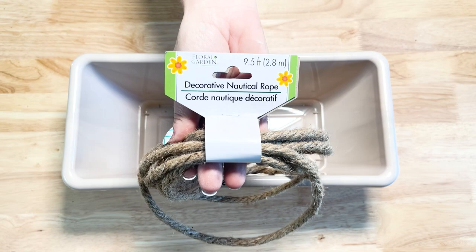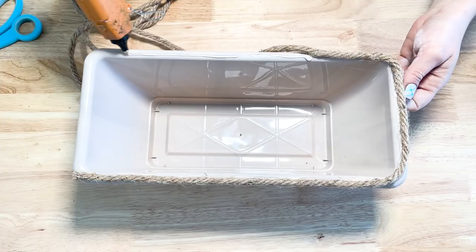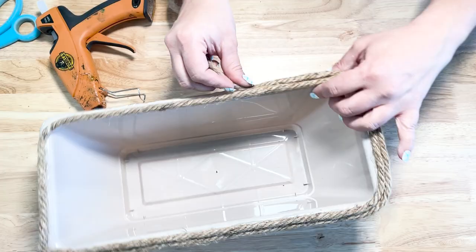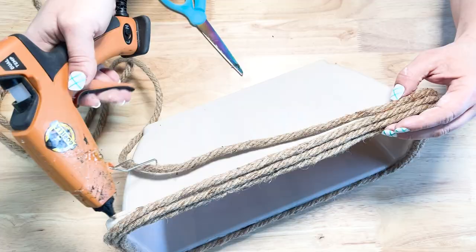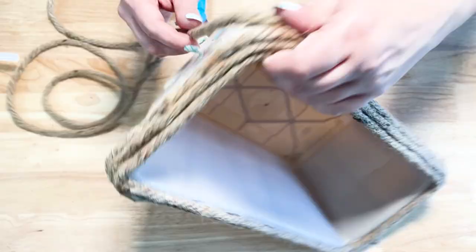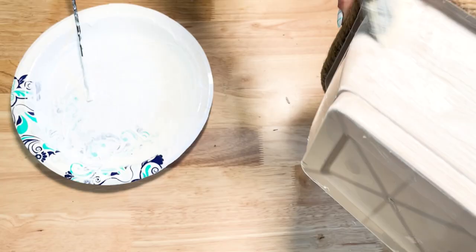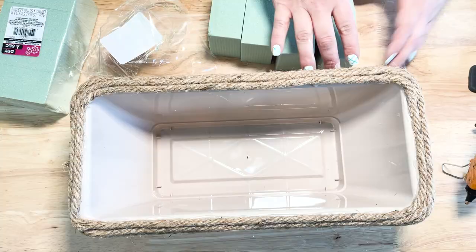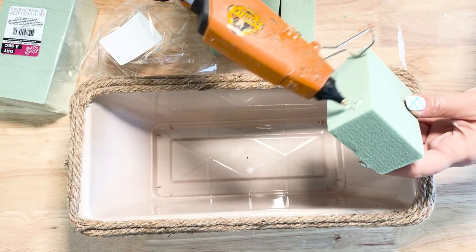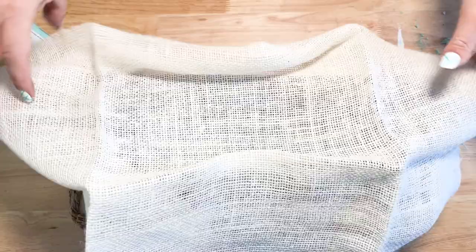For this next DIY I'm going to use one of these long planter boxes from Dollar Tree — it's just a plastic planter. I'm going to use some nautical rope, but I only had two packages of it so I covered just the top of the planter with hot glue. I then painted the planter using the same baking soda and acrylic paint mixture and painted two coats. I picked up some floral foam blocks from Dollar Tree, hot glued them standing upright inside, and hot glued them together so they would hold.